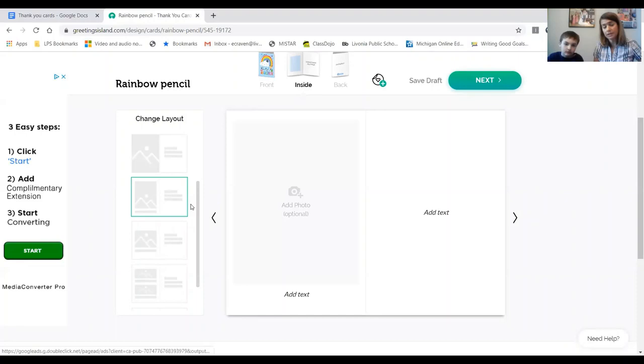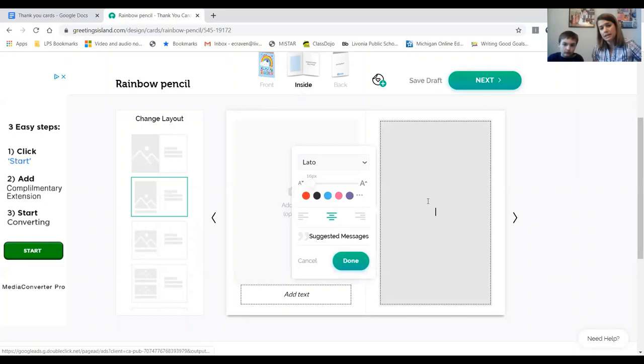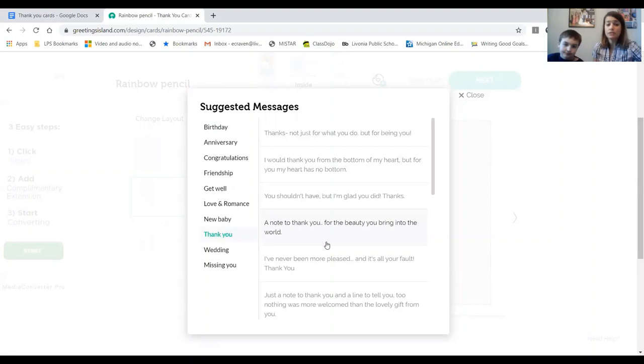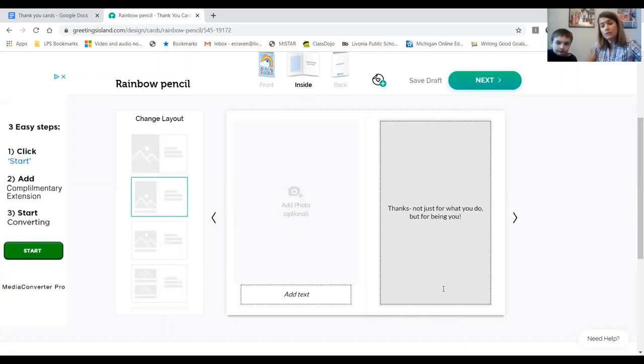Liam is going to click on a layout, then we're going to go to the side to click Edit, then Add Text. The really cool thing is you can get help coming up with a message — you can go to Suggested Messages. Once you go to Suggested Messages, look for Thank You and click on it. There are a bunch of different messages to choose from. We're picking 'Thanks, not just for what you do but for being you' — click on that.